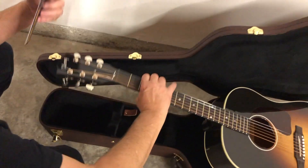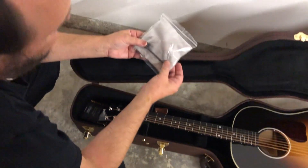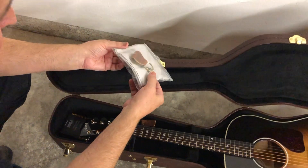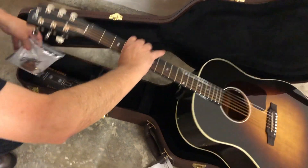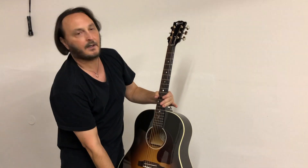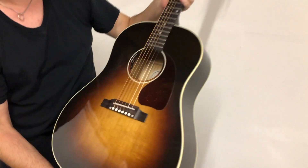Let's see if anything is inside of here. Some case candy. Looks like the adjustment rod for the neck, and a rag, and a key chain. I would imagine there's a pick in there — Gibson pick. So let's actually get this guitar. Oh, it's nice and light. Everybody wants a J45. I love, love, love the wood finish on this. It's a darker finish.